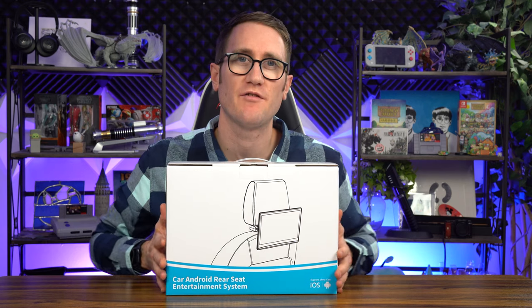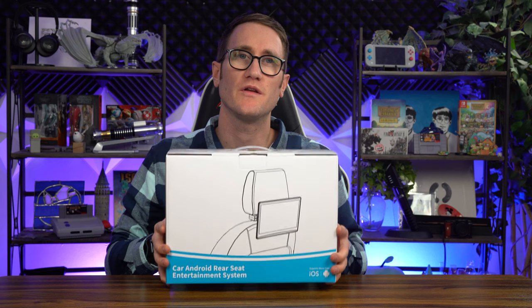This is an awesome way to level up your traveling, going on vacations, going to the beach, going to a park. You have this portable device here that connects three different ways.